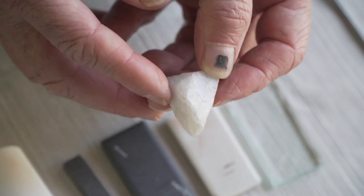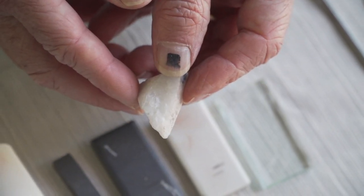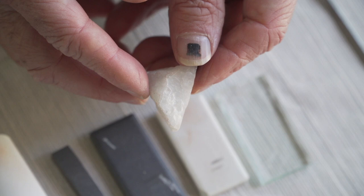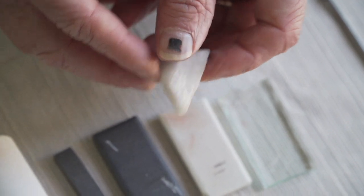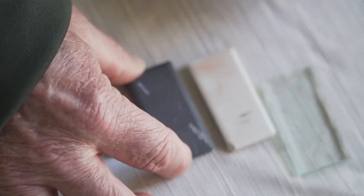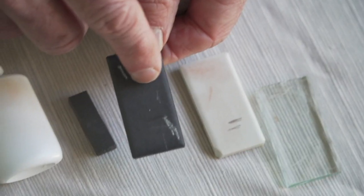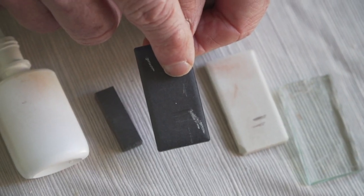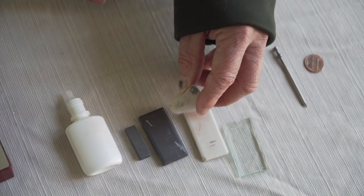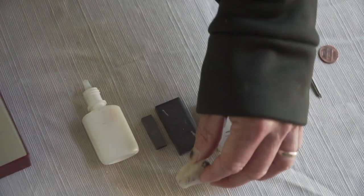Our next mineral has a white color. I would say the luster is almost glassy or vitreous. Let's see if I can leave a streak — in fact, it has no streak because it scratched the streak plate. So I can say it has a hardness of 7, because it scratched the plate.